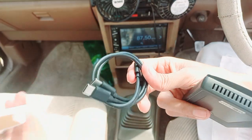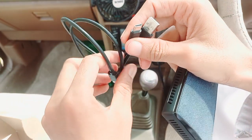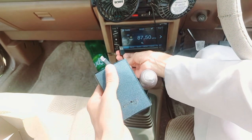This is the cable — USB Type-C to Type-C. We need this one, so we will plug it in.